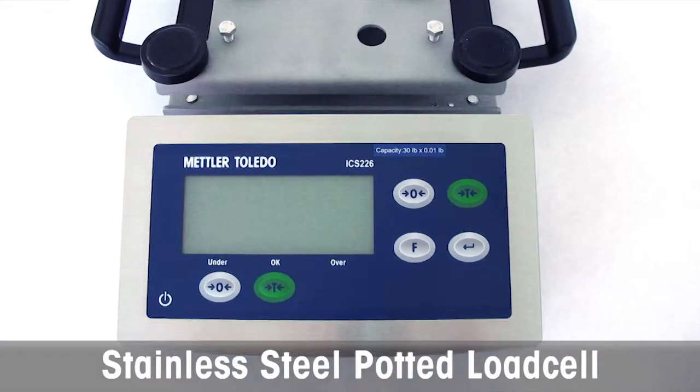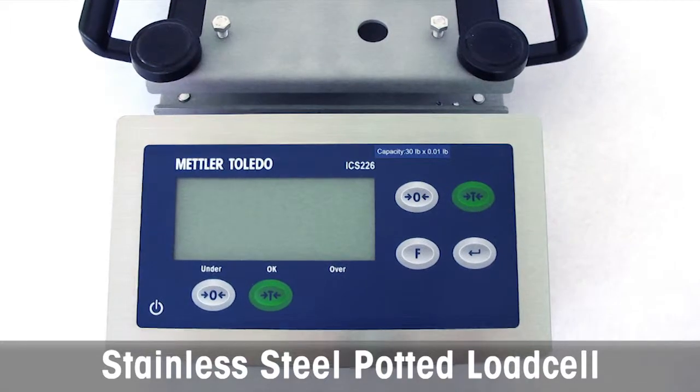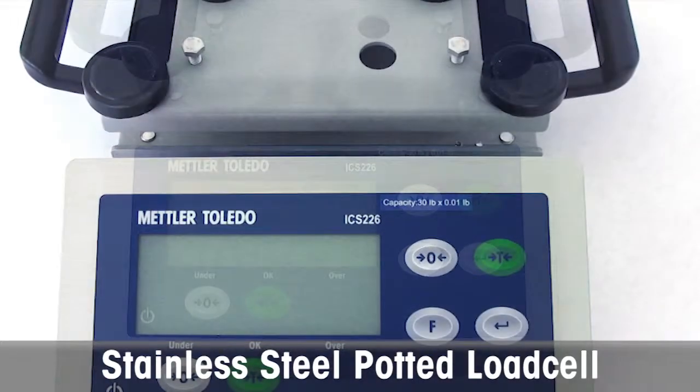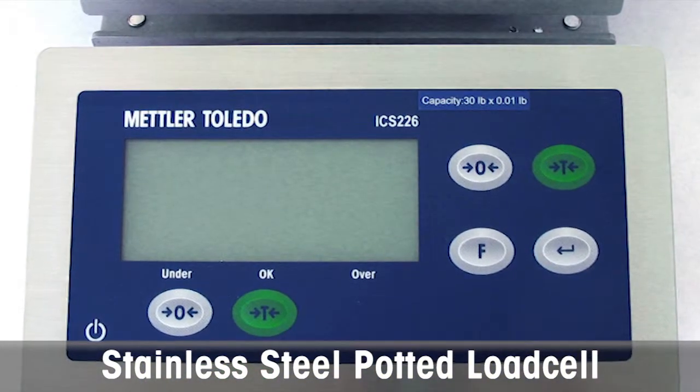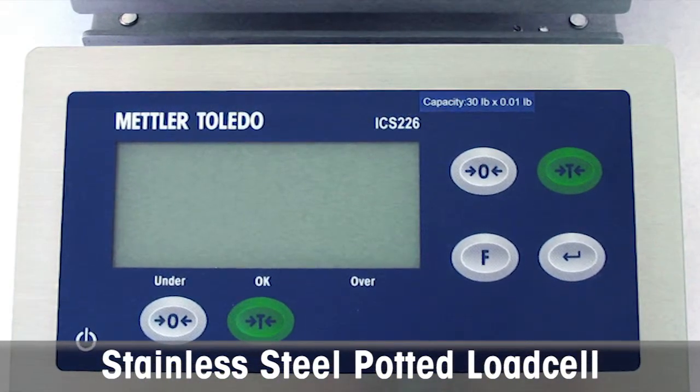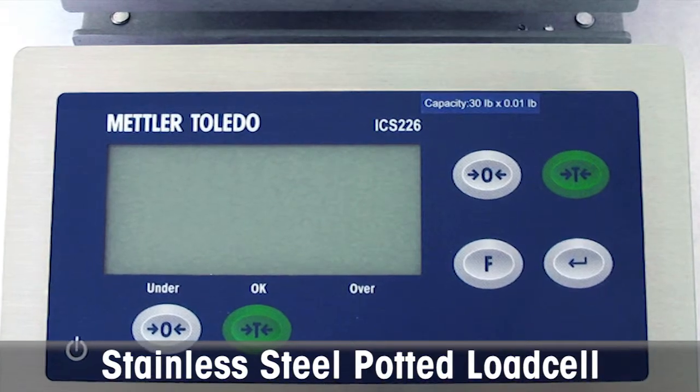The ICS226 is fully constructed of 304 stainless steel and features an IP67 and IP65 protected terminal and base. With its advanced stainless steel potted load cell, the ICS226 is a perfect choice for light wash-down applications.